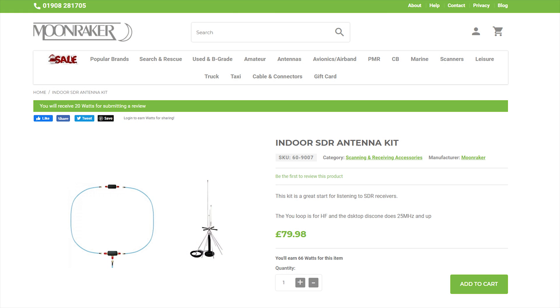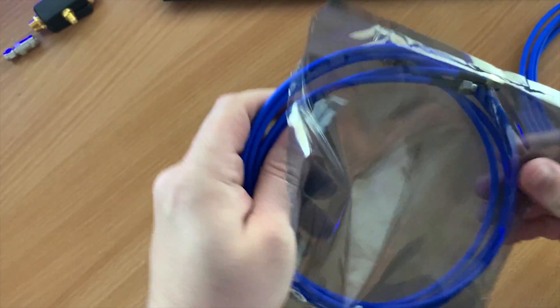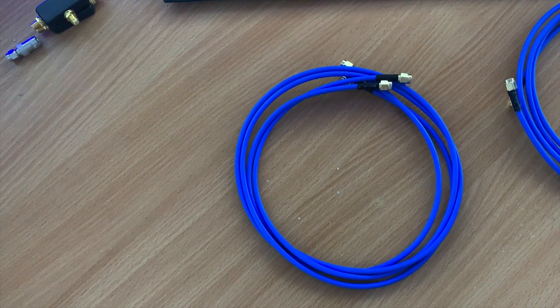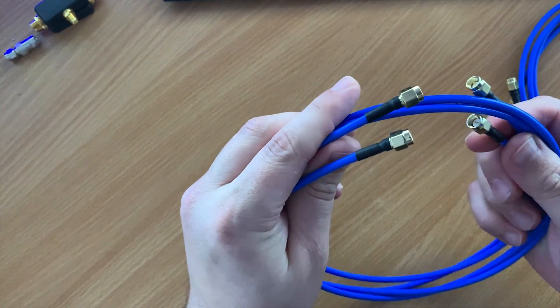It was provided as part of an indoor SDR antenna kit. The kit consisted of a U-loop antenna and a discone antenna, which I will cover in another video. The U-loop itself comes packaged quite nicely with the phase inverter and balun pre-assembled, making its construction quite easy and quite quick.